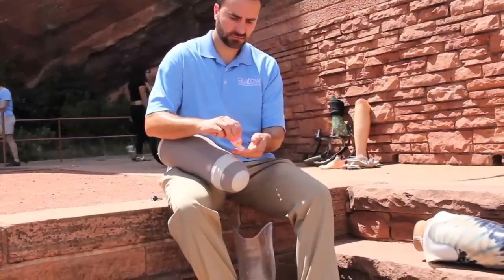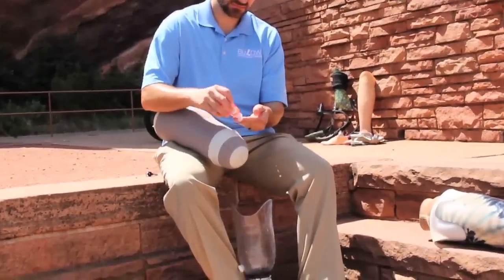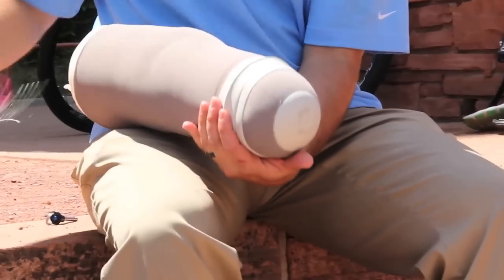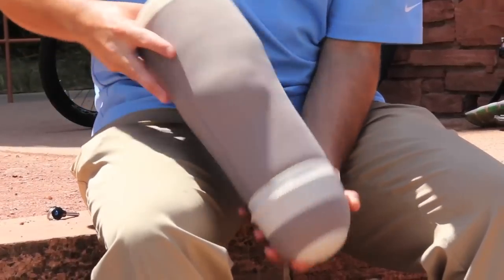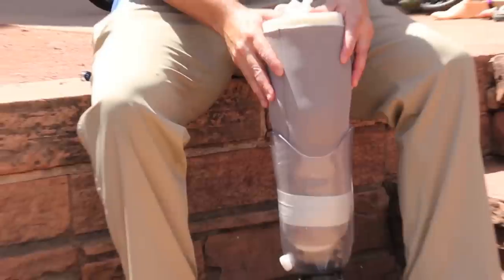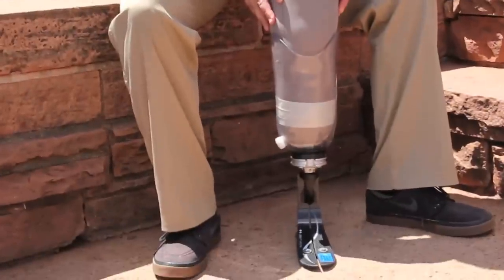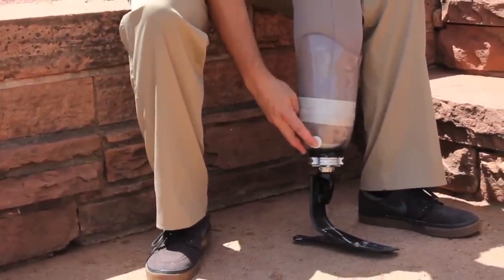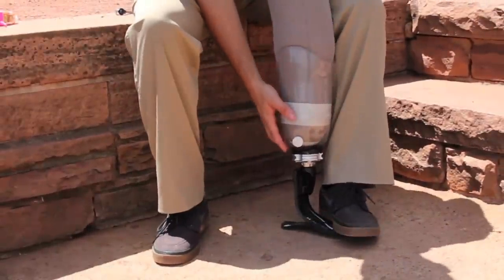Seal-in suction suspension. Some gel liners have a hyperbaric ring or securing ring to the outside of the liner. Utilize rubbing alcohol or hand sanitizer to lubricate the ring, and place your leg into the prosthetic socket. This will evacuate all the air out of the end of your prosthetic socket.